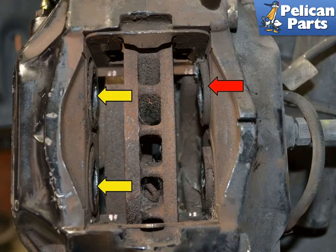Before installing the new pads, make sure to check the condition of the dust boots on the pistons. You can see the pistons on the right side have been pushed all the way back in to make room for the depth of the material on the new pads. With everything inspected and the pistons back, you are ready to install the new pads.